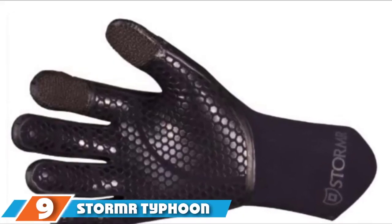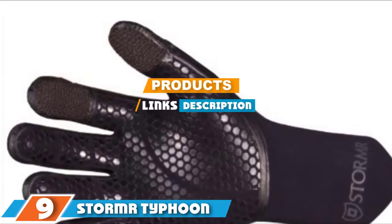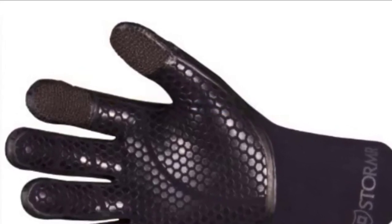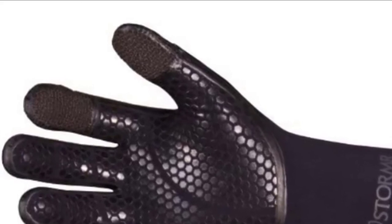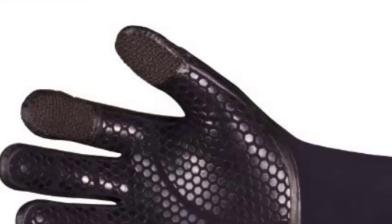Moving on to number 9, we have the Storm Tie for Women & Men's Durable gloves. Specially made for ice fishing, winter, and foul weather conditions, this pair is crafted using 3mm-thick neoprene with a micro-fleece lining for dryness, warmth, and comfort.